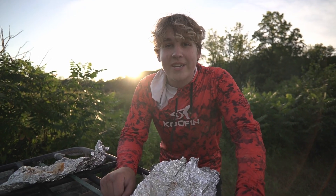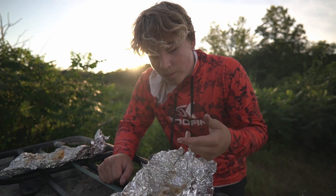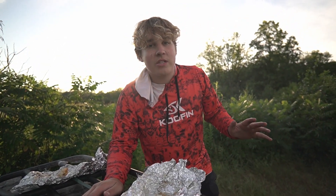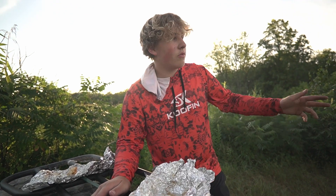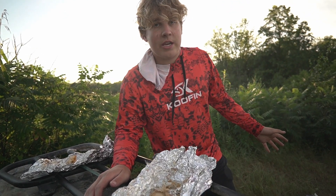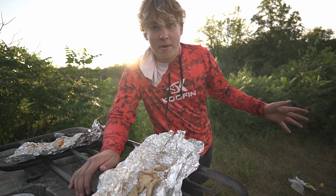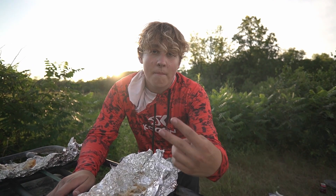Ladies and gentlemen, hope you guys enjoyed today's video. As you know, these things were so good. Unfortunately, we didn't get the six fish that we caught off camera because we weren't really catching anything, and then we kind of just set the camera down and never really picked it up. Sorry about that, but hope you guys enjoyed today's video, and I'll see you guys in the next one. Peace.